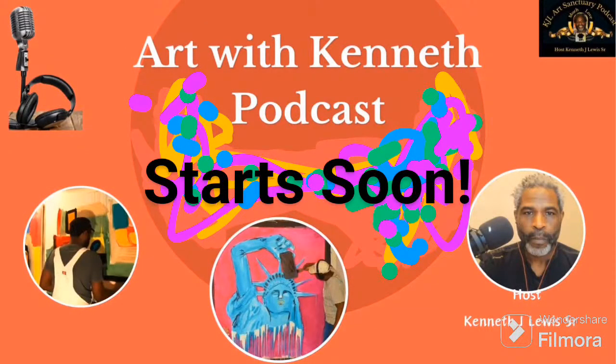Welcome to Art with Kenneth, your ultimate podcast destination for captivating demonstrations, enlightening art history documentaries, and immersive art gallery and museum tours. Our main purpose at the Art with Kenneth podcast channel is to share exclusive insights into artist Kenneth J. Lewis Sr.'s techniques. Subscribers have the unique opportunity to interact with the artist during live streams. Embark on a creative journey with us as we explore the diverse and fascinating world of art. Enjoy the experience.